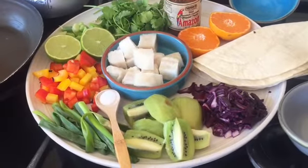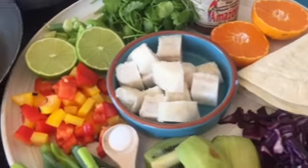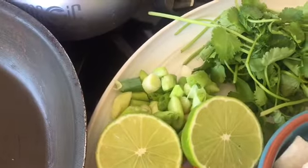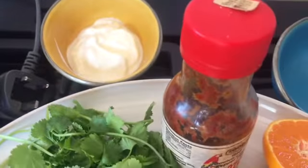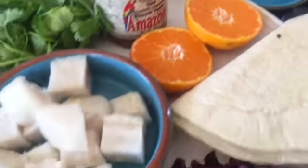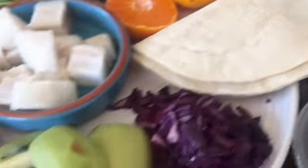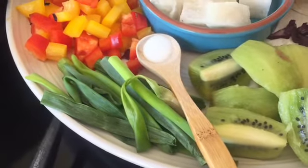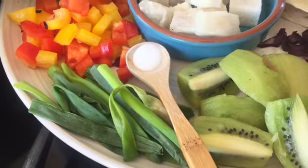This is the prep from the photograph before. We've got some fish which is diced up, chopped red peppers, some limes, the white of the spring onion, coriander, chilli, orange, red cabbage, wraps, kiwi fruit and the green of the spring onions kept separate.